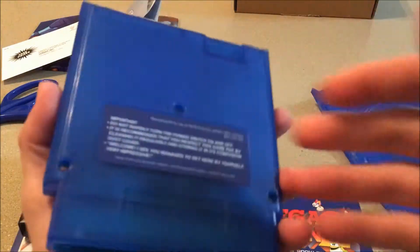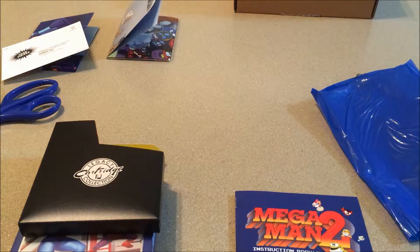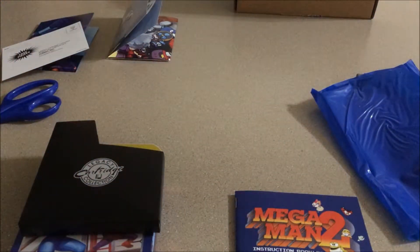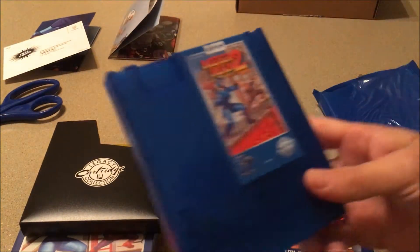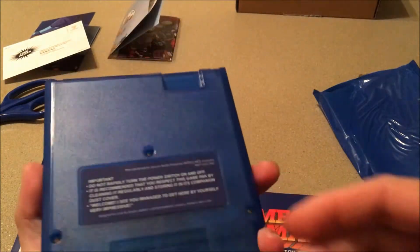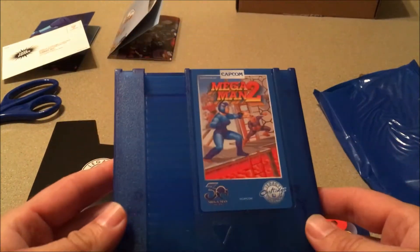It's not dark enough to demonstrate the glow feature right now. Let me cut the lights — nope, no glowing. I guess it hasn't been exposed to enough light yet. No glowing in the dark — sorry about that, I tried. But I still feel pretty awesome that I got the rare one.